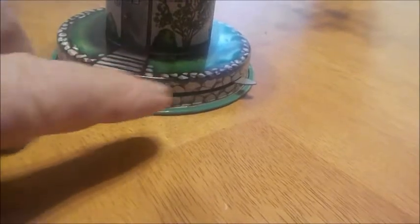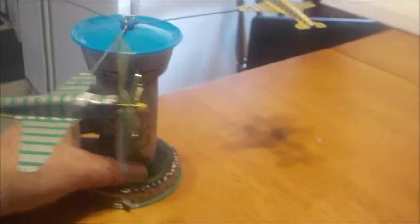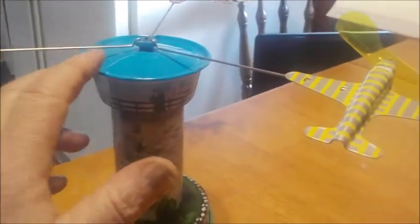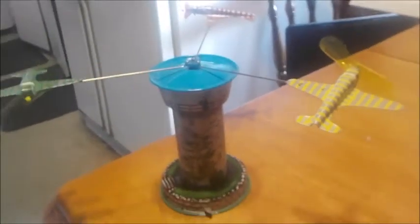I tried putting a rubber band over here, thinking that the tension of the rubber band would slow it down — that did not work. I put magnets on each of the wings of the three planes to add weight — that did not work. I actually tried putting a little flapper over here to try to create drag — that didn't work either.